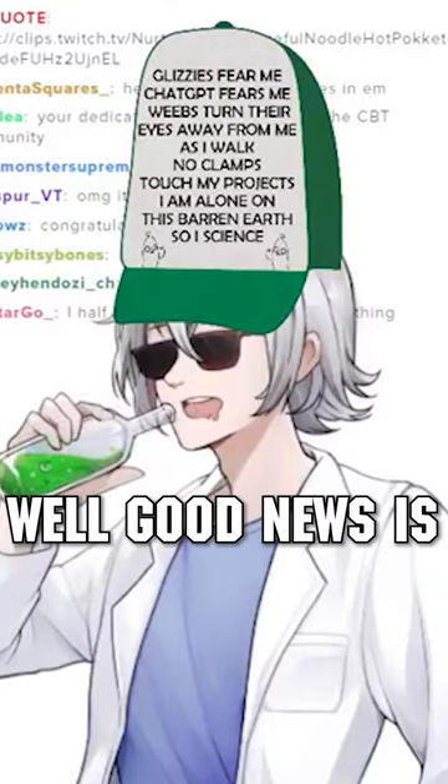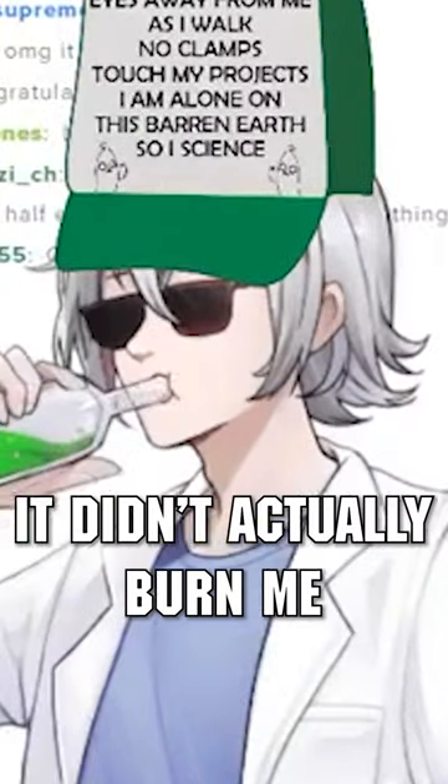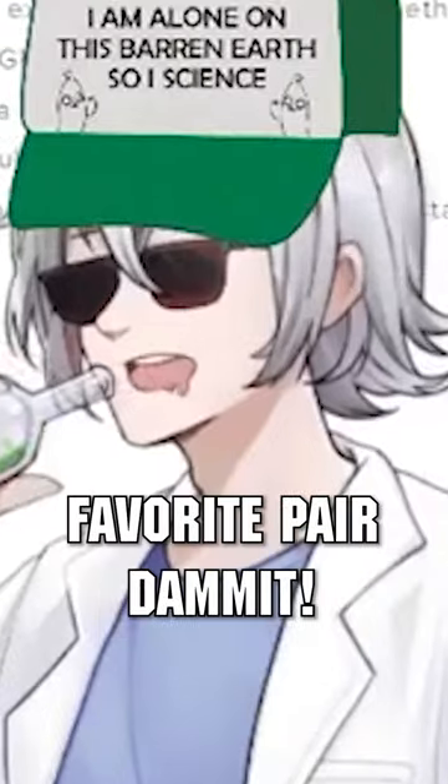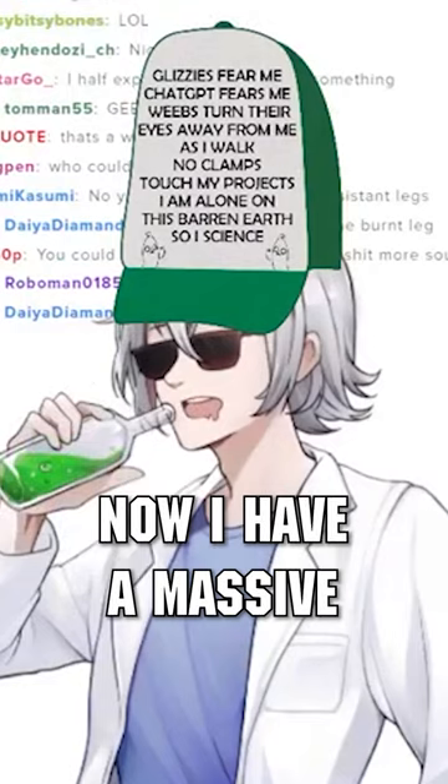Dammit! It's hot, bro! Well, good news is it didn't actually burn me, but it did melt my track pants. These are one of my favorite pair, dammit! Now I have a massive thigh hole.